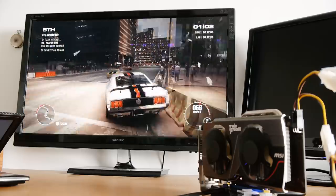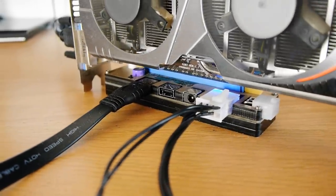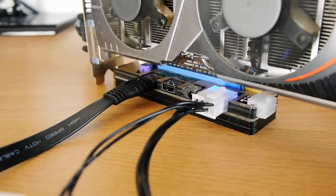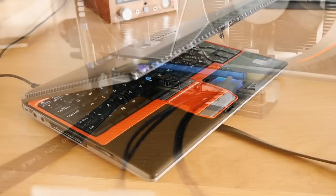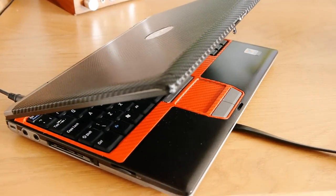Overall I was surprised that the adapter works as well as it does, and it should perform even better with a more modern laptop. It's certainly a niche product, but it does have its uses, and for me it makes laptops a viable option to have as a desktop replacement.